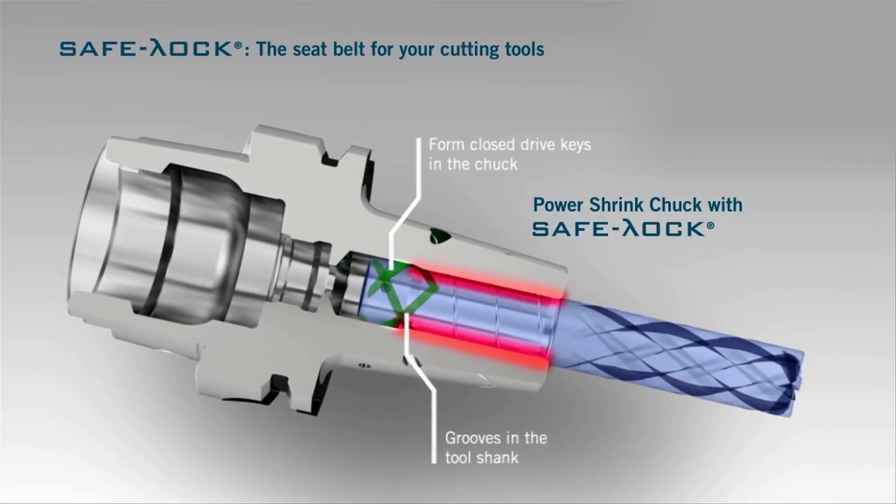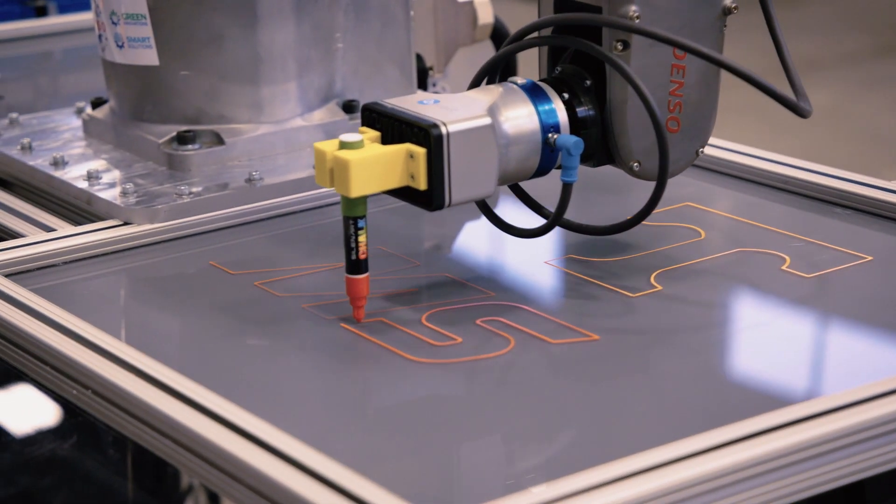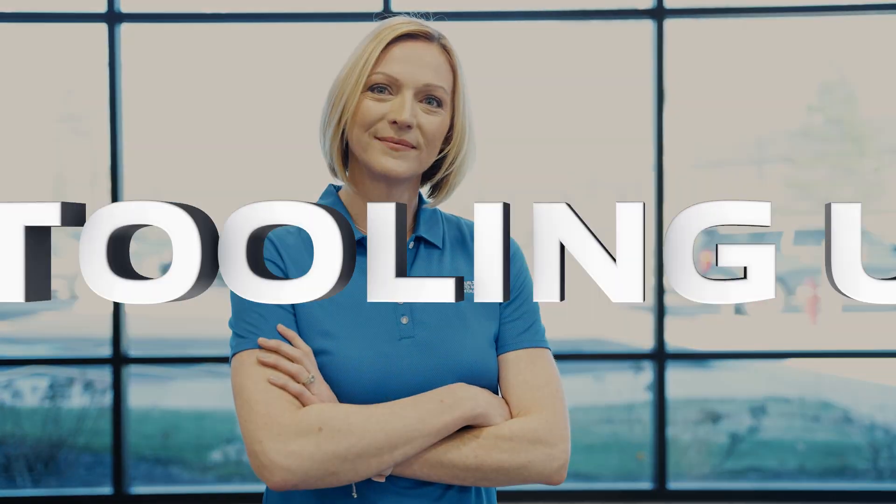This video is brought to you by Göring — from drilling pioneer to complete round tool supplier, nobody offers more. If you're looking for real world insights, tips from leading industry experts, the latest trends in products and technology, you've come to the right place. From MSC Industrial Supply, this is Tooling Up.